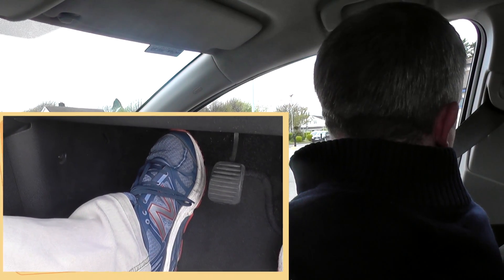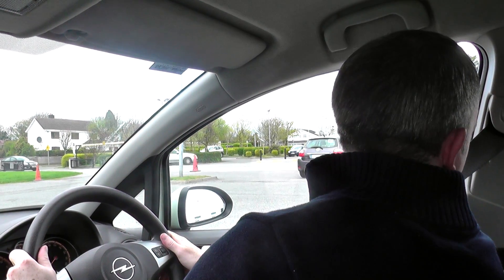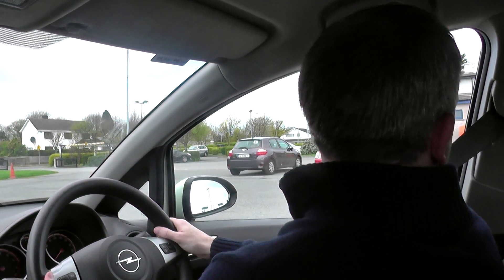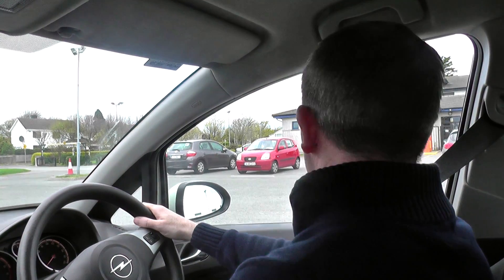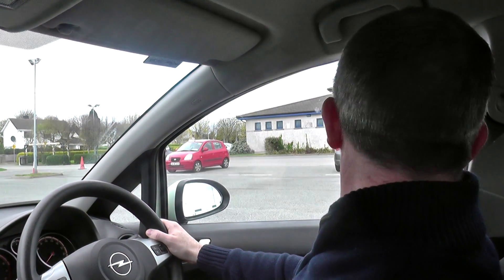It's all about the five-point check: one shoulder, three mirrors, and the other shoulder — that's five. Constantly keeping an eye on everything, and the more I do my five-point check the fewer blind spots I have. To stop the car with clutch control, go for the clutch fully first and then just tap the brake. Then handbrake first and then neutral.